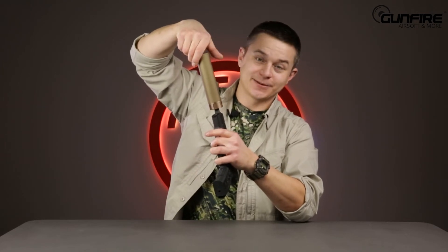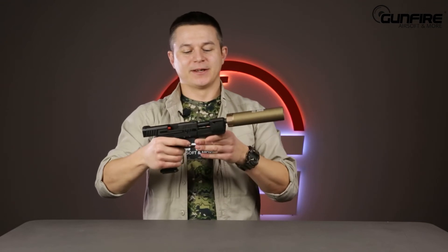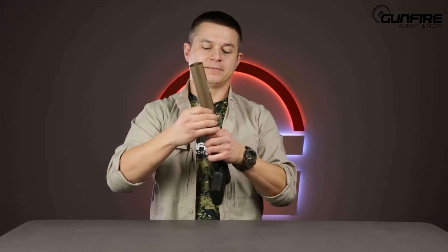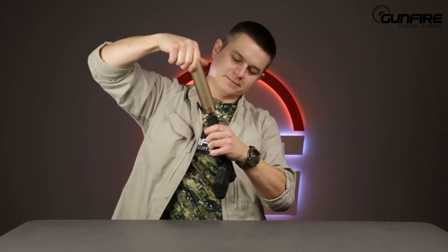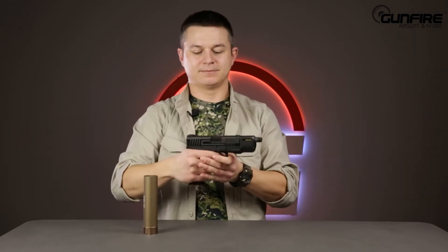Some replicas come with an adapter for a silencer. This is a GBB and this silencer is also a tracer, so it works very nicely in low-light conditions. Of course, no BBs inside the pistol, but you'd think it should be quieter. It actually isn't because most of the noise gets out through the action. So a lot of realism, but it's hard to make it very quiet — but there is a solution for that.